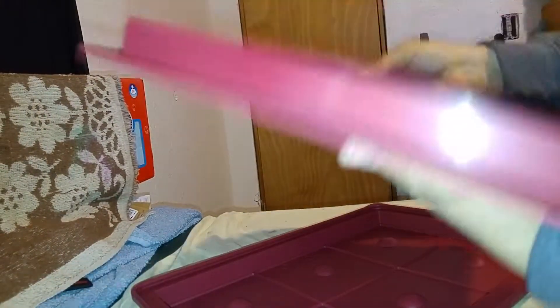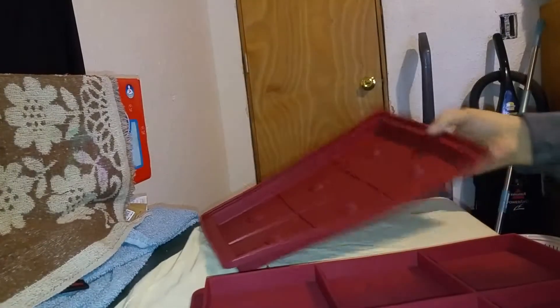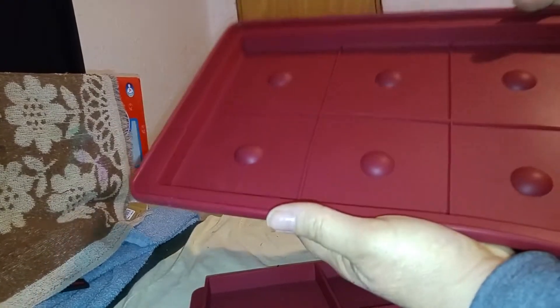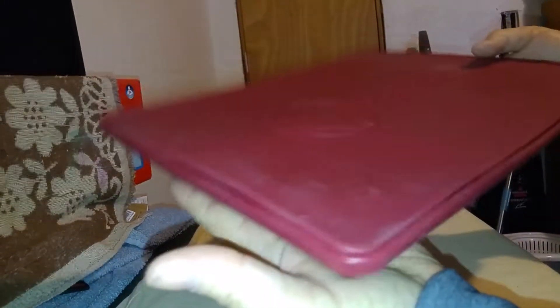You put the burgers in here and press them in. Now this one says it's the lid and this one says it's the bottom — well it is — but you put your burgers in here, then put the bottom over like this, turn it over, make sure it's all pressed in, and freeze it.